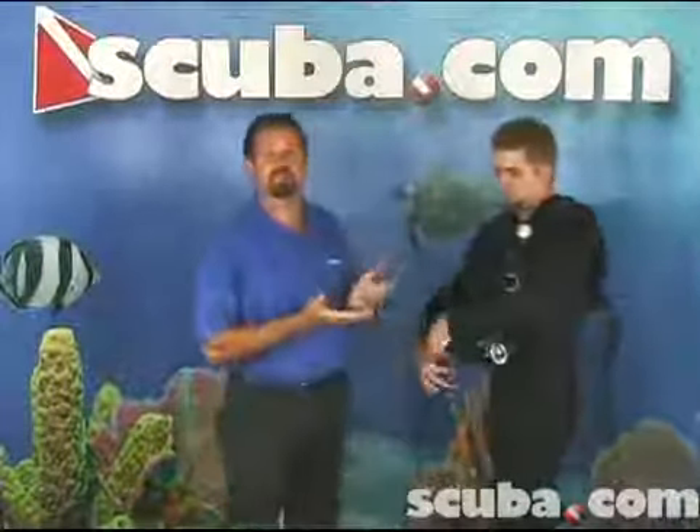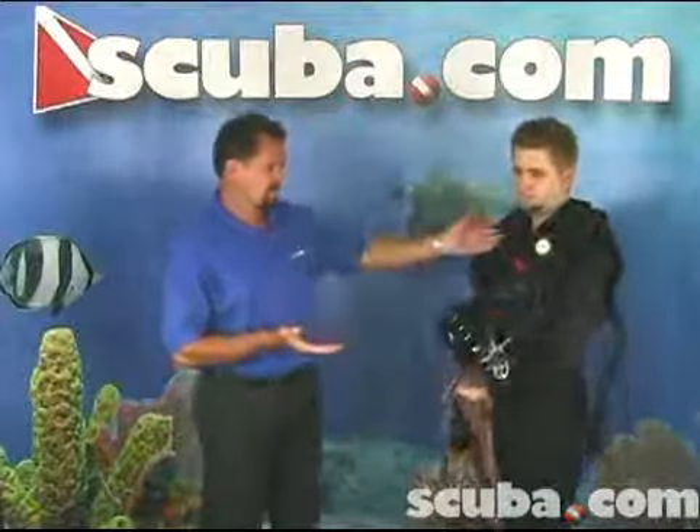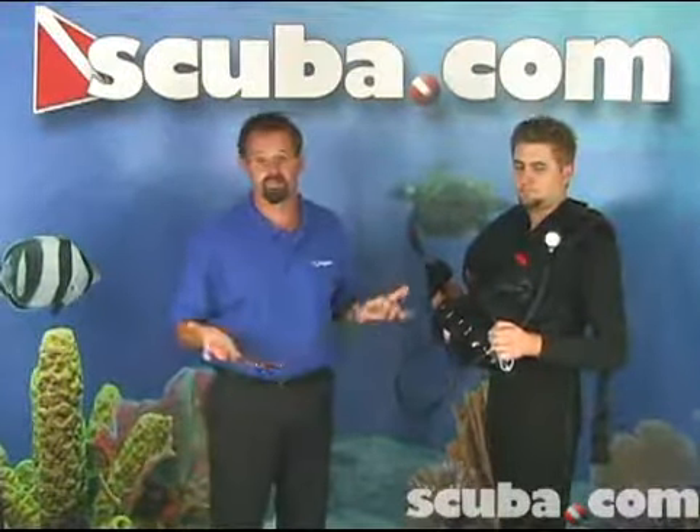And he's completely ready to go. He's got his BC, tank, regulator, SPG, and inflator. He's already in the water before I'm finished this sentence.